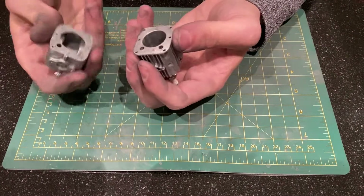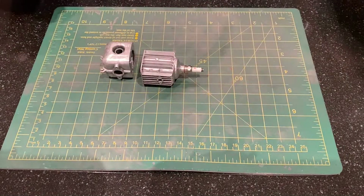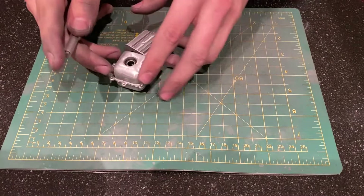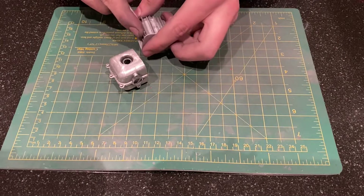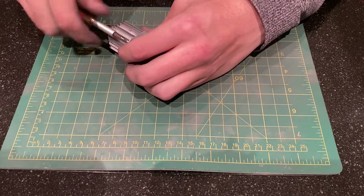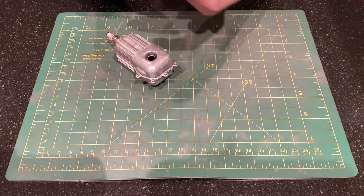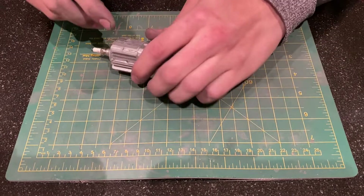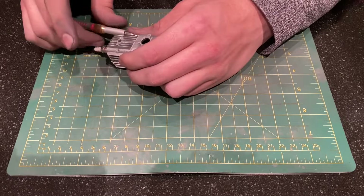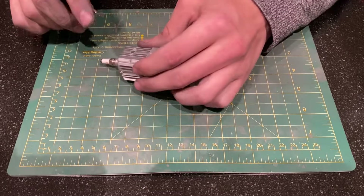I am now going to go ahead and attach the cylinder to the crankcase, which is done with just six screws. This tool is not ideal because I can't really get in between the cooling fins very well — it works, but I will hopefully acquire a better Allen wrench soon. The cylinder is held on with six screws and it helps align the two halves of the crankcase, which is nice. Once this is on I will go back and tighten all four of the screws that hold the two halves together.